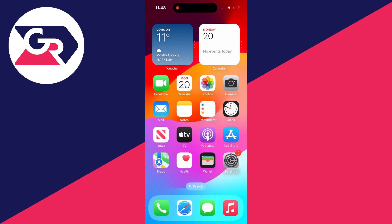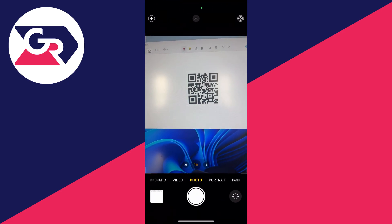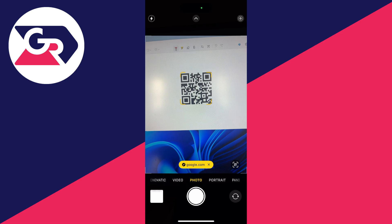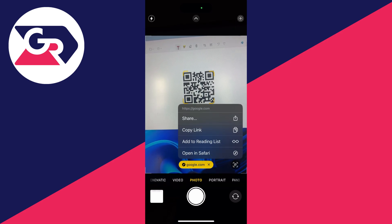Then what you need to do is close out of your settings and open up the camera app, and then all you need to do is go and scan the QR code. As you can see we're getting that sort of yellow box around it and we can then go and see the link appear at the bottom. And if you go over to the right there's also a button there you can click and you can get a few more options and you can see the link there as well.